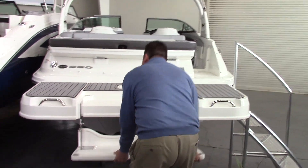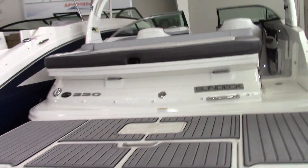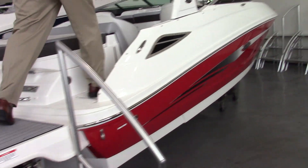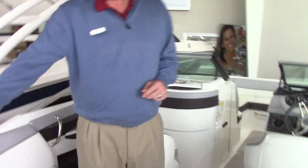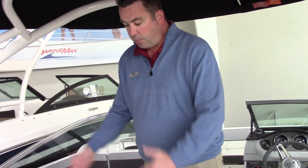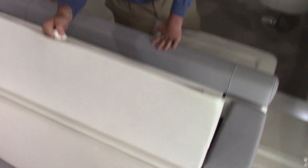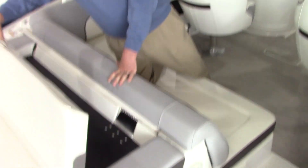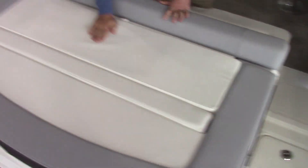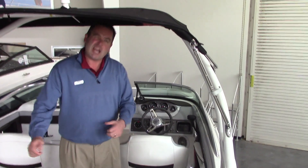Let's go check out the inside of the boat. There's a nice big sun pad area, and you do get an L bench seat. This is pretty neat — it's new for this year. It will flip up to give you a backrest so you can feel more comfortable while the boat's at anchor. It'll also flip down flat so that when you're driving or backing the boat into a slip, you have better visibility.